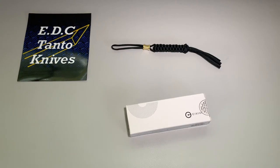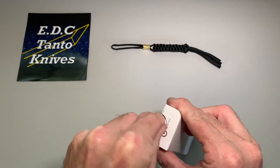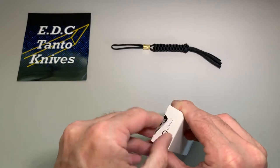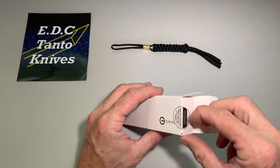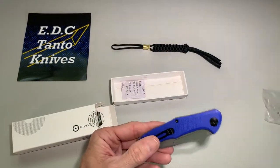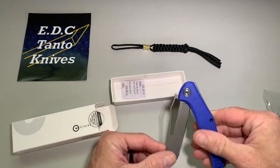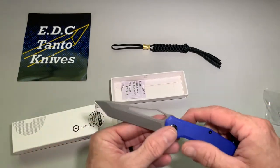What's going on everybody — today we have the Civivi Fracture Tonto. Just got it in today so let's take a look and see what we got. Should probably use a knife for that. Just a first look, see what we got here. Oh yeah, she's stiff — brand new.